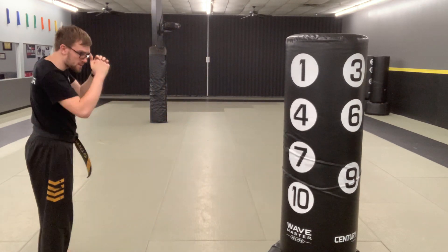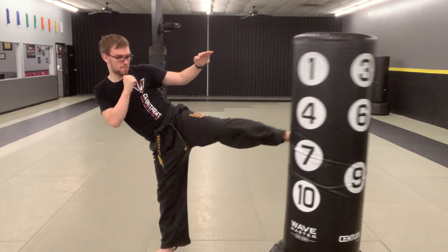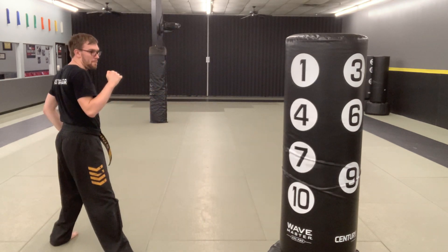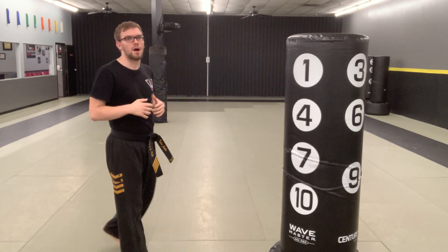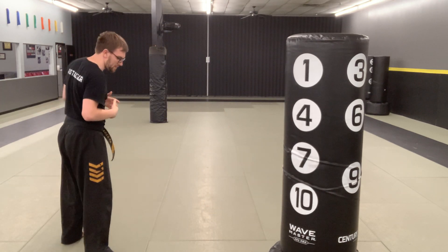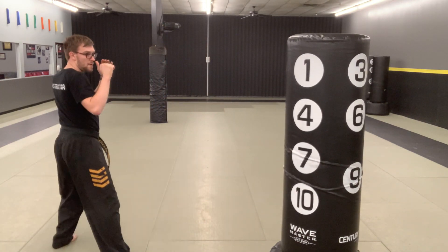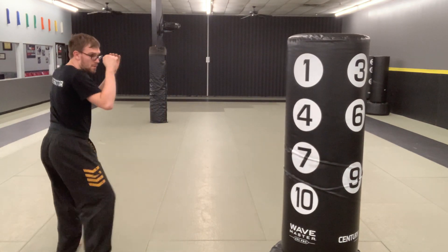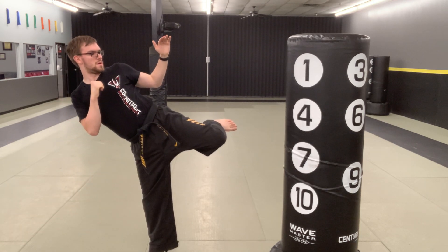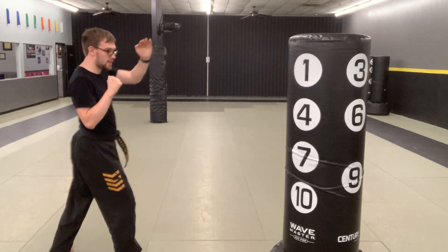Now we're going to switch sides. Let me angle myself and go for it. Make sure it's that back leg round kick for board breaking — it's just going to be a lot easier to break rather than front leg. Plus, you have momentum on your side and you're able to twist into it. Last one, best one, guys. And time.